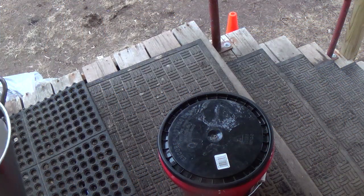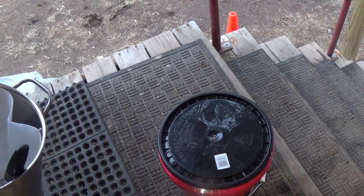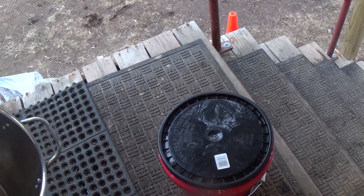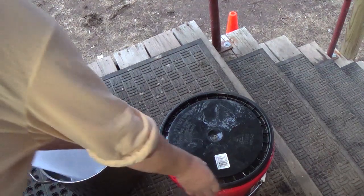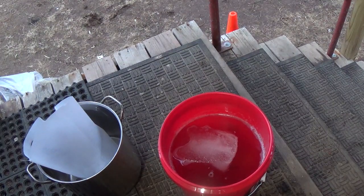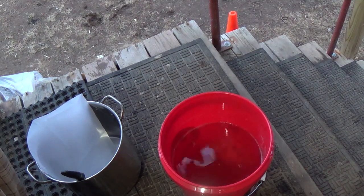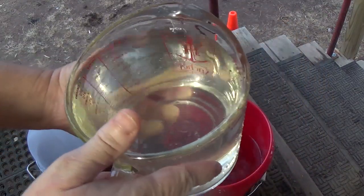Hey y'all, welcome back to As the Rooster Crows. Joe left some sap — he's been gone like two weeks — and I'm gonna try and freeze dry it if it's good. I opened it up earlier and it does not look cloudy to me. That looks pretty clear.